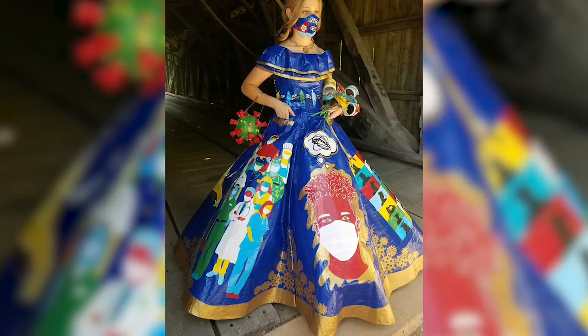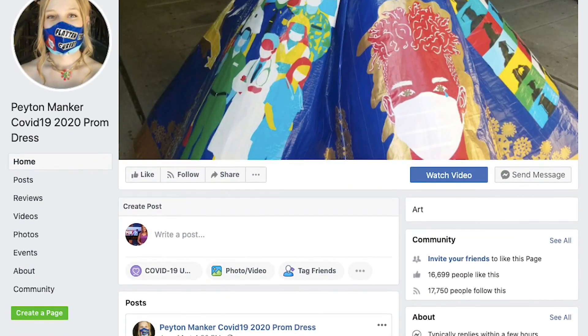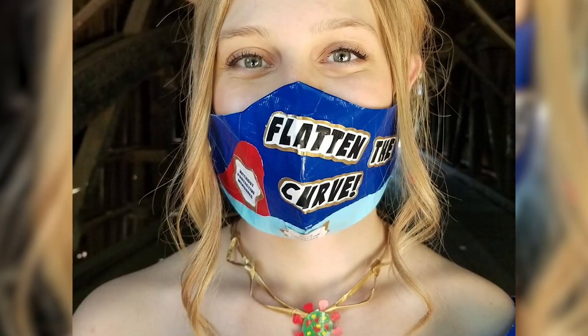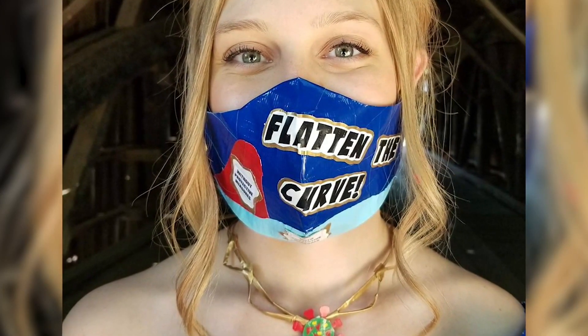To share pictures of the dress, she started a Facebook page. She thought it was just her hometown who would see it. Fans quickly took note of the one-of-a-kind designs, with people saying she should be a fashion designer — to which she replied, 'I'm not a fashion designer, so I duct taped it to myself so that it would look like it fit.'